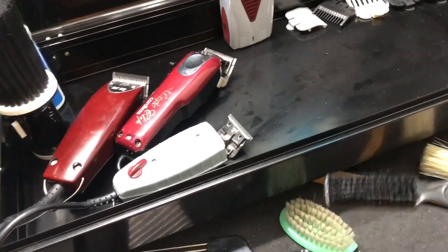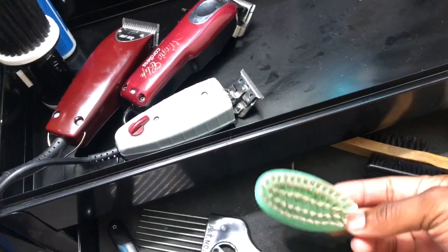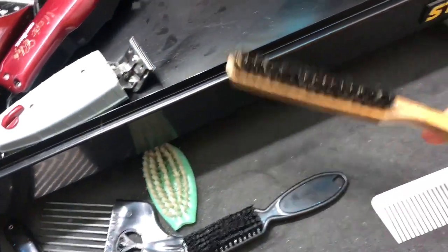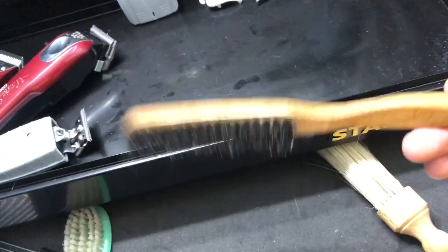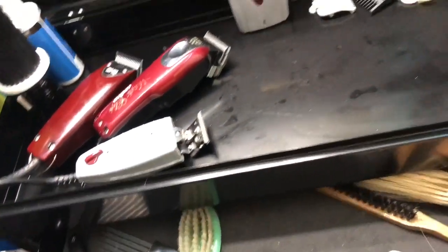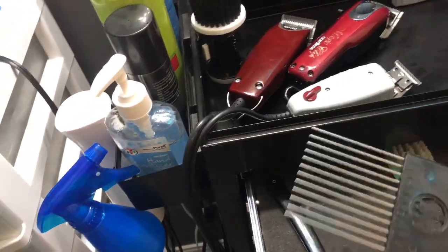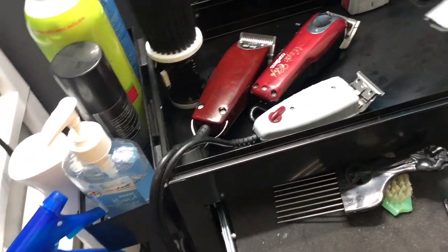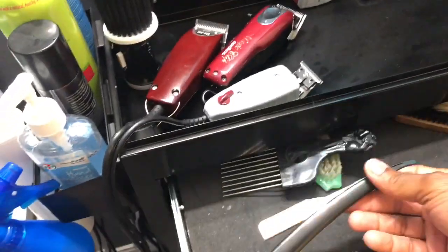My first drawer keeps brushes. I use one for hairlines — put spritz or hairspray on it to knock the hairline down. Another brush to brush off clippers. I have a fade brush — after fading, always brush the hair down to see your canvas. There's also a duster, a clipper comb for clipper-over-comb work, a pick for afros or thicker hair to make it stand up before cutting, and a razor from Sally's with Dorco blades.